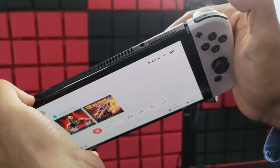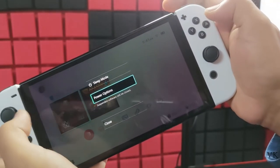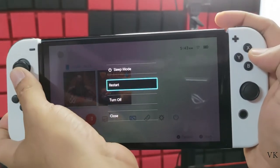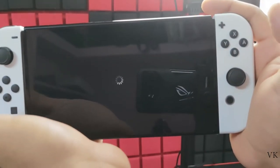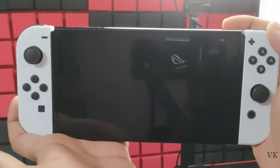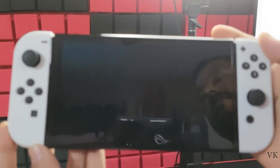So it woke up from sleep mode. Now I'm going to completely turn it off. Hold this power button for some seconds, choose power options, tap A, and select turn off. Now it's completely turning off.